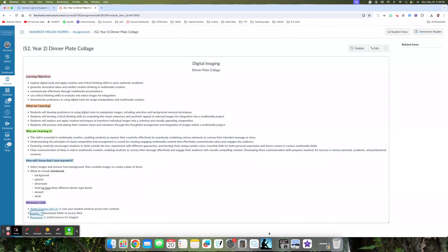Before we get into the activity, let's take a look at our learning objectives. The goal is to explore digital tools and apply creative and critical thinking skills to solve authentic problems. We're going to generate innovative ideas, exhibit creative thinking in multimedia creation, communicate effectively through multimedia presentations, use critical thinking to evaluate and select images, and demonstrate proficiency in using digital tools for image manipulation and multimedia creation.